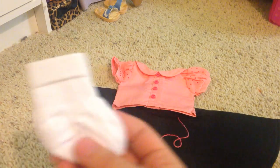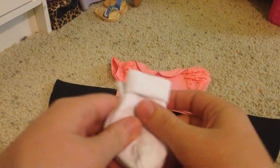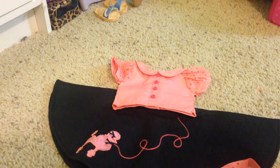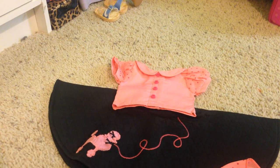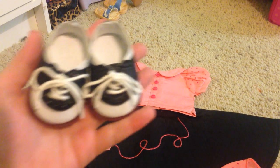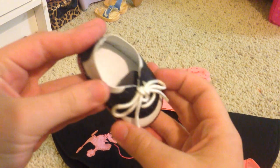Next we have the little socks — so cute, small. Next we have the headband. Last but not least, we have the adorable little shoes. These shoes are so cute. I love them.